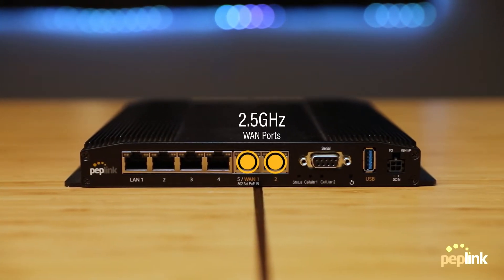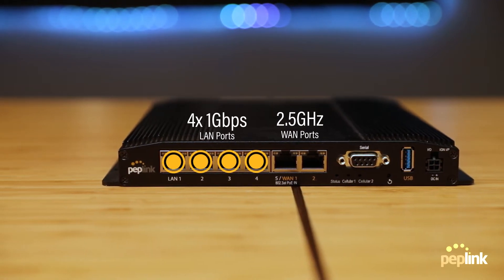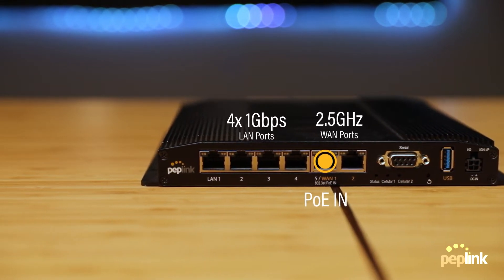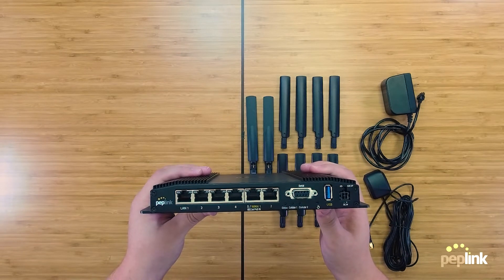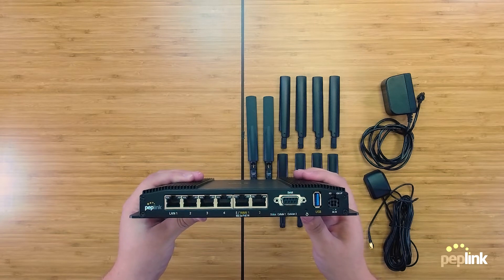On the front, the BR2 Pro has two 2.5 Gigabit WAN ports and four 1 Gigabit LAN ports. WAN 1 has PoE in and can be configured as a 5th LAN port. PoE input allows the device to be powered over standard Ethernet, simplifying deployment such as moving the router near a window or wall to increase cellular reception.